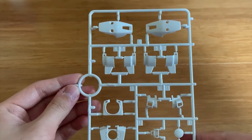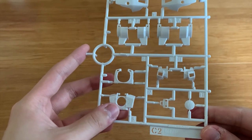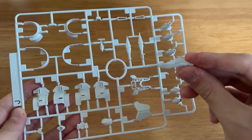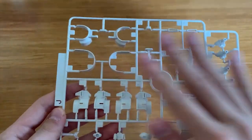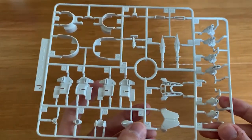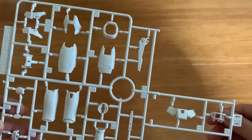The E2 runner is mainly used on the legs and some parts of the arms, and also includes the beam saber. C2 is mainly used on the legs, shoulders, and torso. The J runner is a new runner, and one part fell out — it includes the hip rod, pilot figure, new shoulder parts, and some other parts I'm not sure about.